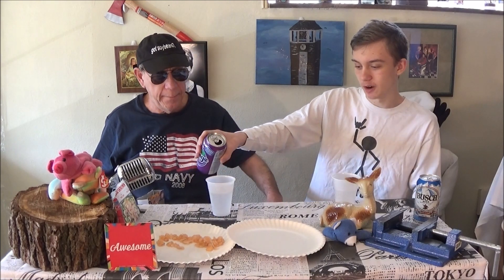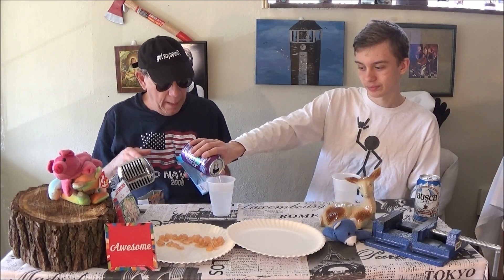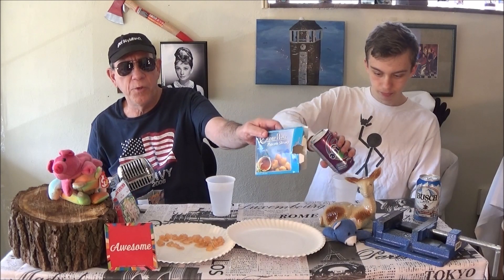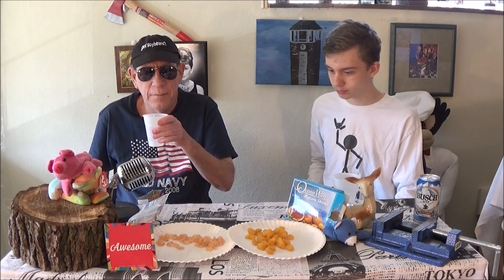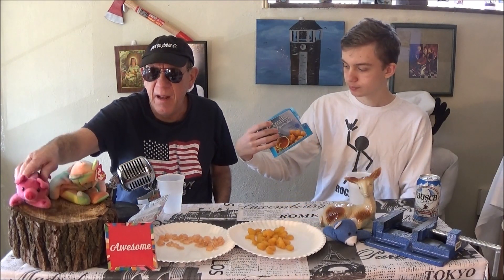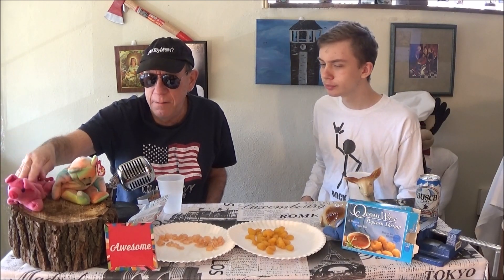We might have a meal plate for every one of these. Next we have popcorn shrimp. These are all from the dollar store, so don't expect that much — not saying the dollar store is bad, but it's a dollar, so you know what I mean. This is the yellow breaded popcorn shrimp.